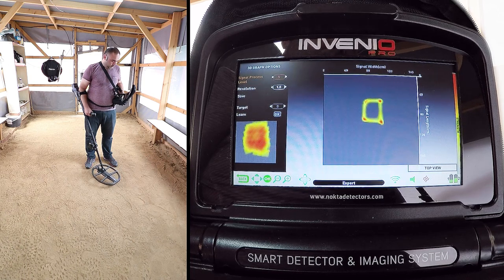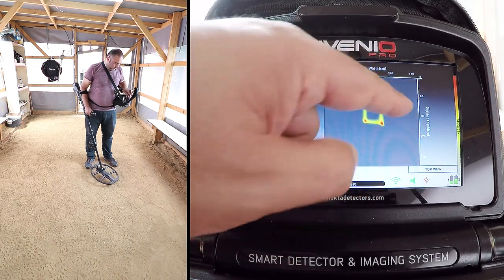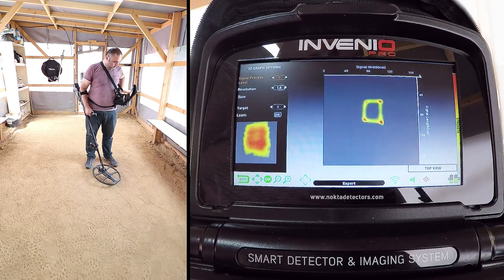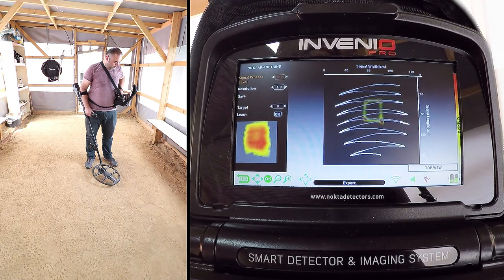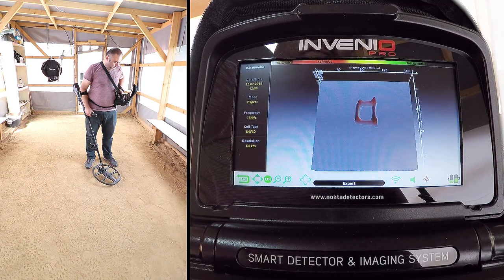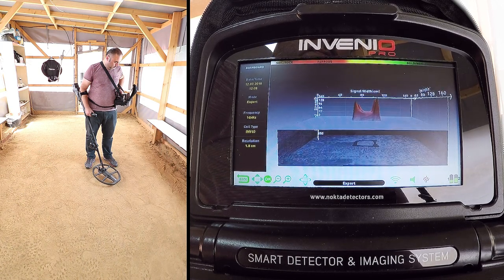As you can see, the target shape is now on screen. The length of the target appears to be about 40 cm. The ID of the target is 19, fair as metal, and the depth is 55 cm. Depth is calculated including the height of the search coil above the ground. We can rotate the target signal graph 360 degrees and analyze it.